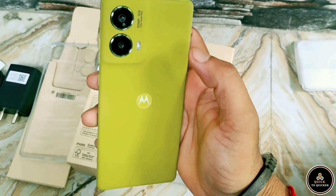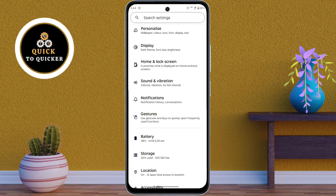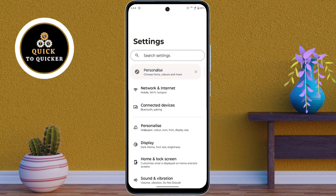Hey guys, today in this video I will show you 3 amazing hidden features in the new Motorola Moto G85 5G mobile. These features make using your Motorola Moto G85 smooth, fun and efficient. So let's get started.